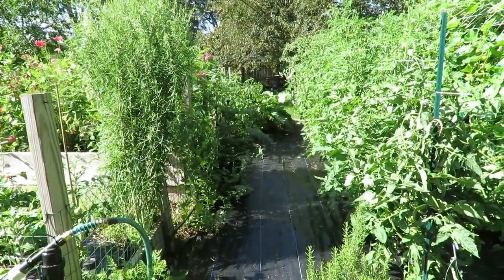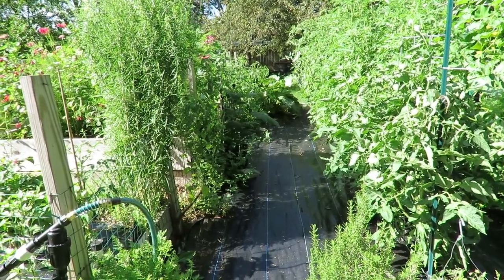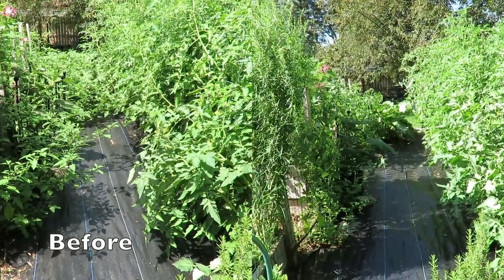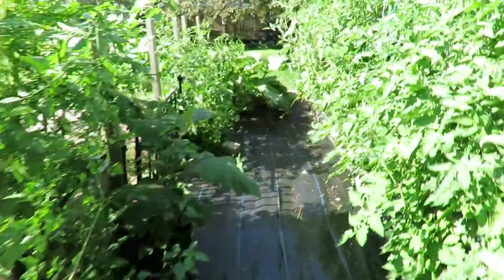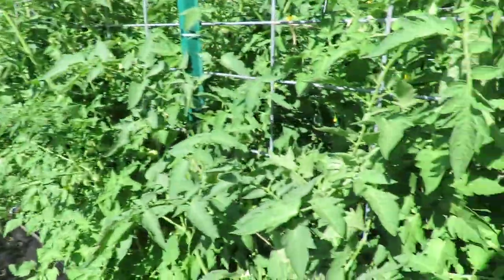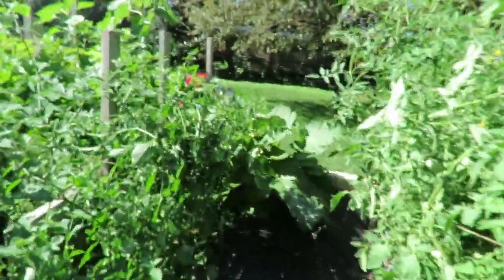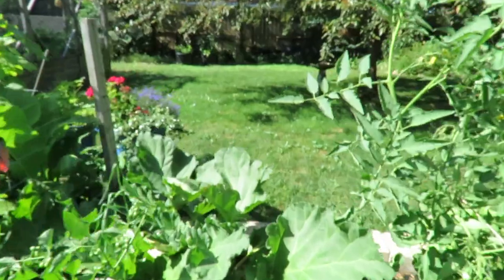I wanted to show you what a little bit of cleanup can do — here is the after. I can actually walk through here now. I tied up the huckleberries — you can see the twine here — and tied up the tomatoes with more twine here. It's pretty nice to actually be able to walk through here.